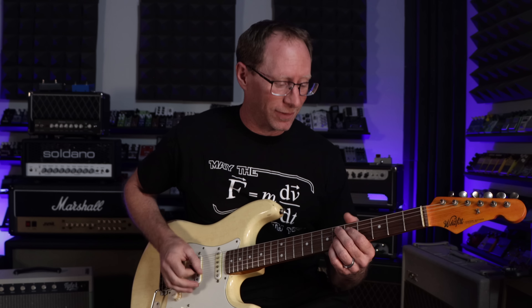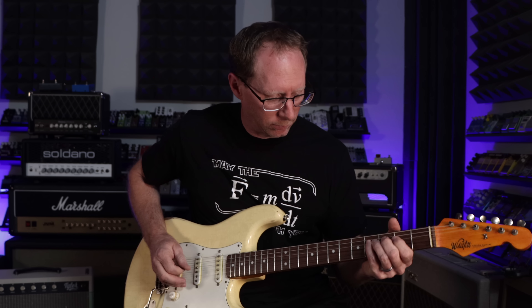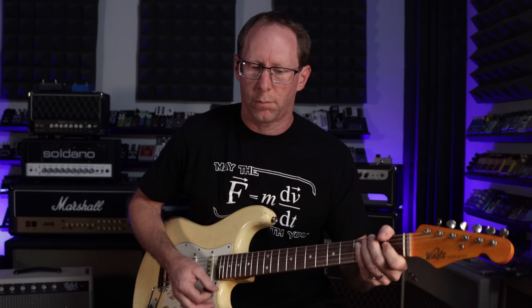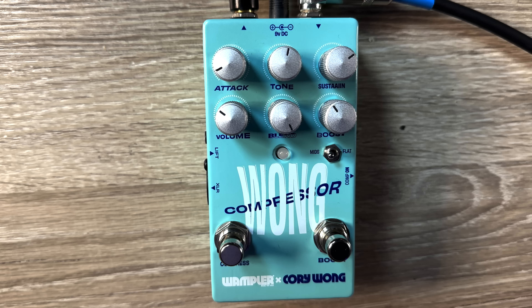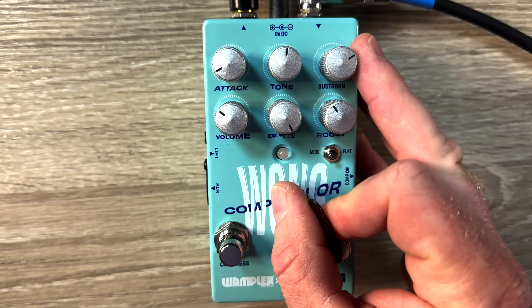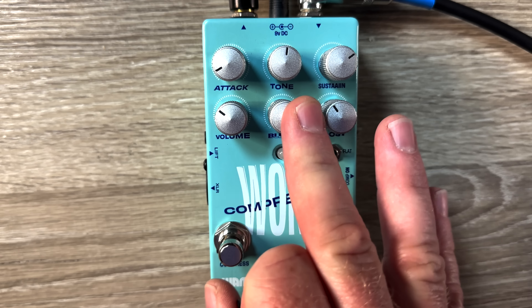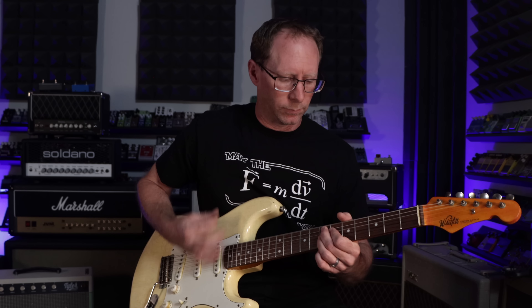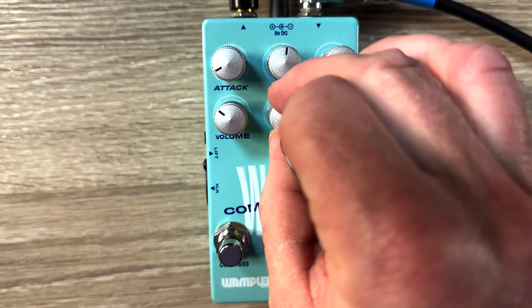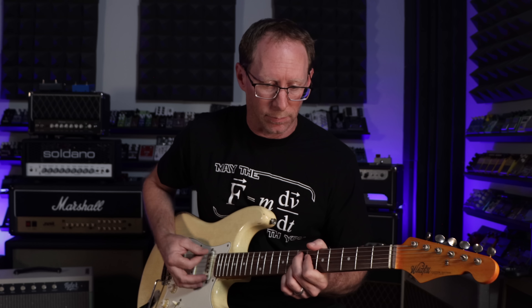If you've seen my videos, you know I do not play like Corey Wong, but I'm going to do my best here. So — my clean tone. With any compressor with a clean blend, what I usually do is find my compressed sound first. I already have it set here: attack down, tone control about noon, sustain control up, volume set to about unity. I'm going to demo the compression circuit first, starting with the blend all the way up — obviously that's pretty compressed. So let's start the opposite, go all the way clean, and then roll that clean blend until we get big and full.